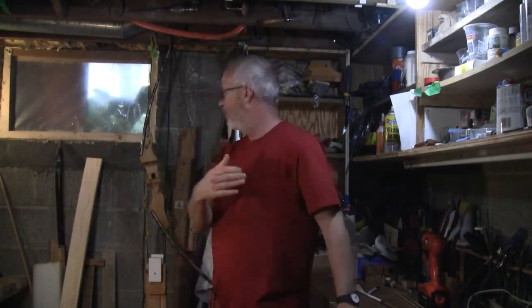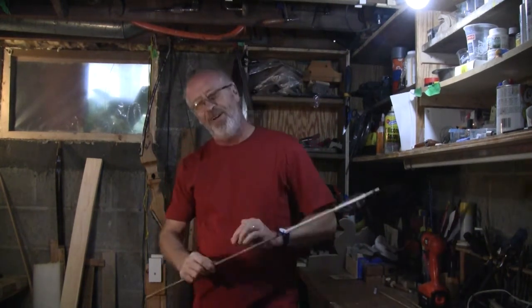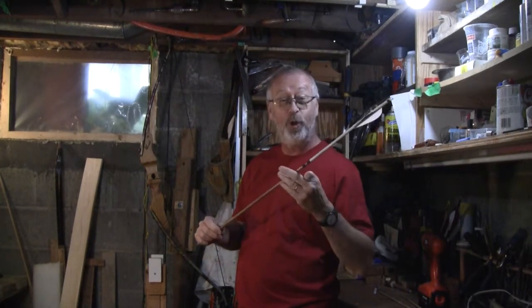Hey, hi there. Welcome back to my workshop. You know what? I really do enjoy archery. Archery is where you take the bow, you pull back the string, shoot the arrow towards the target that you're aiming at. Not only do I enjoy shooting my bows and arrows, I also enjoy creating them.